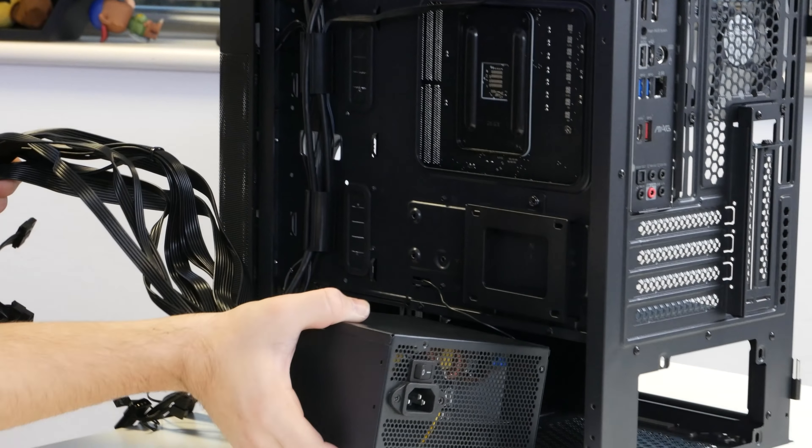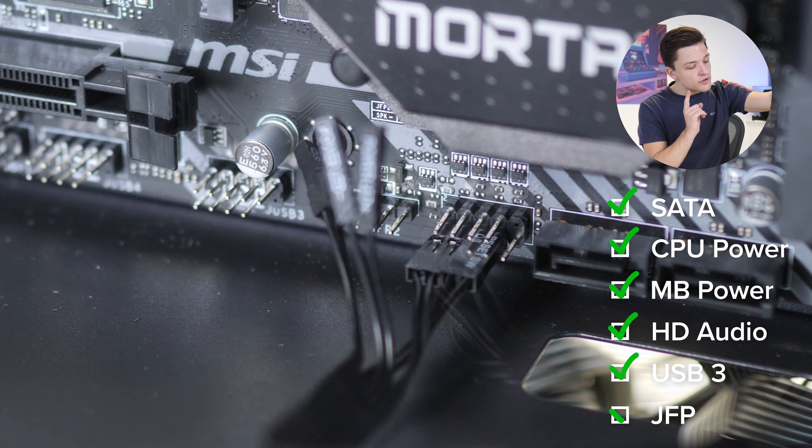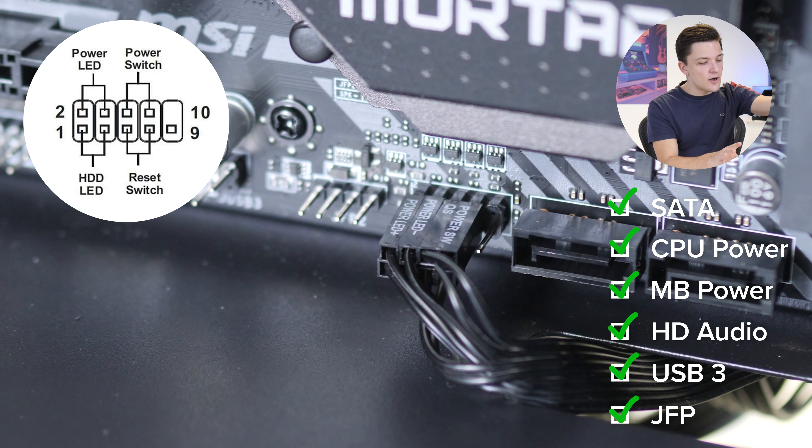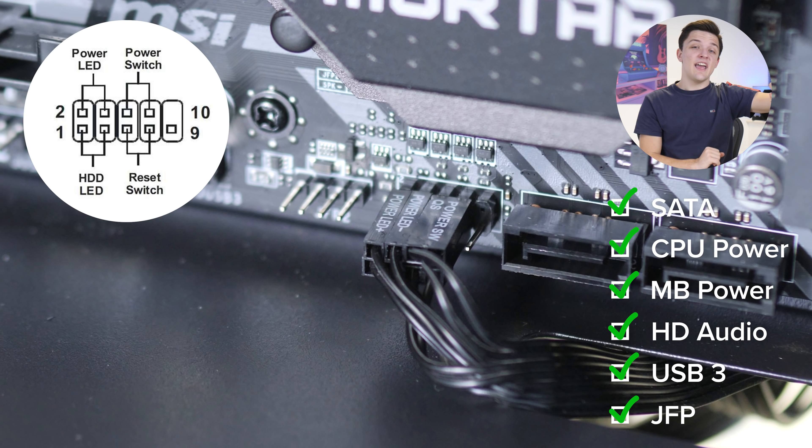I'm going to install the CPU power connector which goes to the top left of the motherboard, as well as our 24-pin motherboard power cable — the largest connector of all — which goes to the right-hand side of the motherboard. The front panel cables are next: HD audio for the headphone and mic jacks goes to the bottom left, USB 3 goes to the bottom right, and then our JFP1 connectors for power, reset, and hard drive indicator LEDs all go to the bottom right as well. These can be fiddly but the diagram on screen should help — don't panic, nothing will break or explode if you get them wrong.